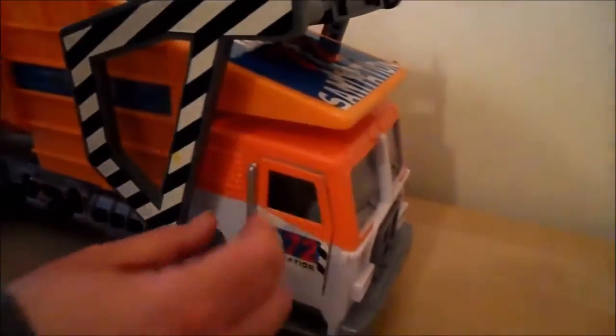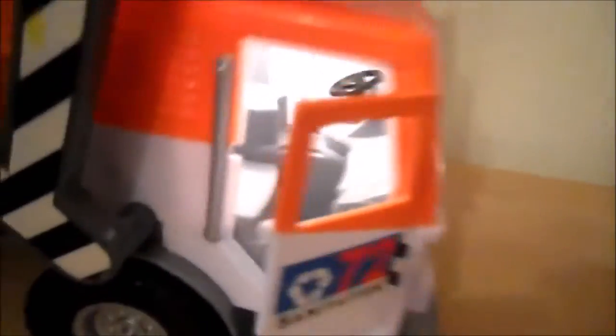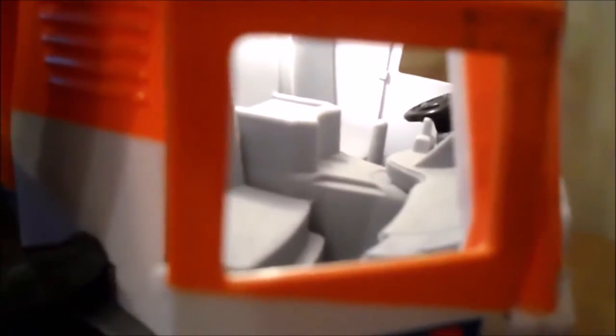This is rather cool. As you open the little door here, the light comes on so that you can see inside the driver's cab. Just shut that again and the light goes off.